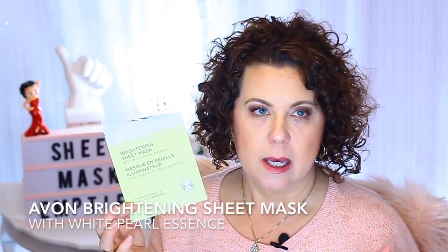The first one I have is from Anu and this is an Avon brand sheet mask — the brightening sheet mask with white pearl essence. It says it has immediate results and I really did like this one. It was a really nice and thick sheet with a lot of essence in it, so I was able to wear the mask for a good 20 to 30 minutes without it starting to dry out. There was enough essence in the packet that I was able to use it the following morning as my essence step.